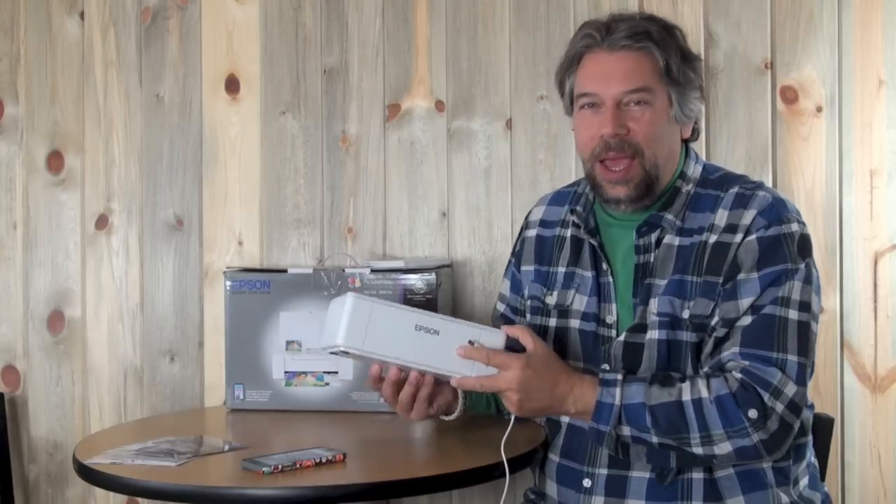Hi, this is Dave Taylor again and this time I want to talk about the Epson PictureMate PM400. That's this guy and honestly, as color printers go, this is pretty darn small and light. So let's open it up and have a look.